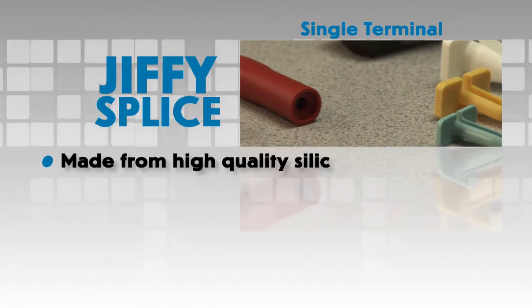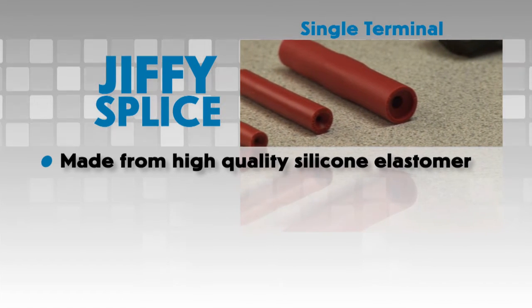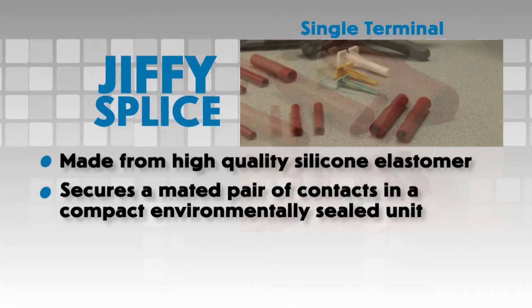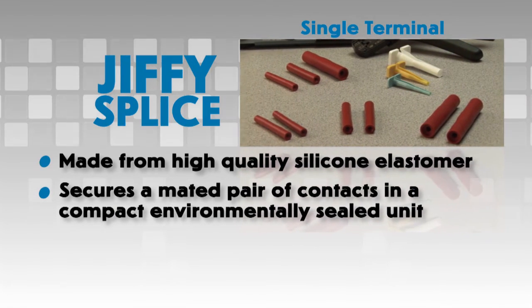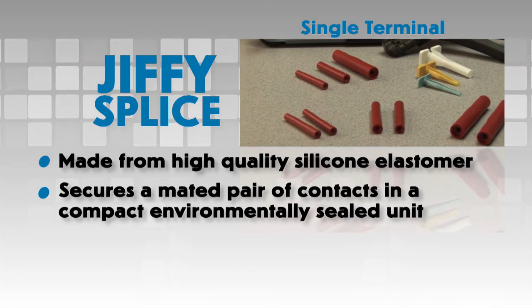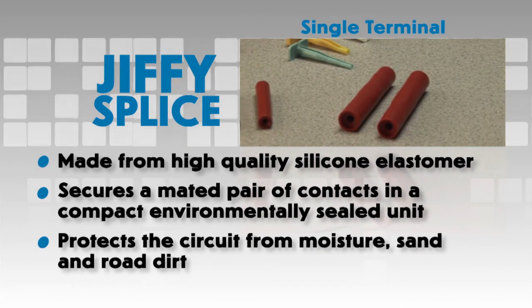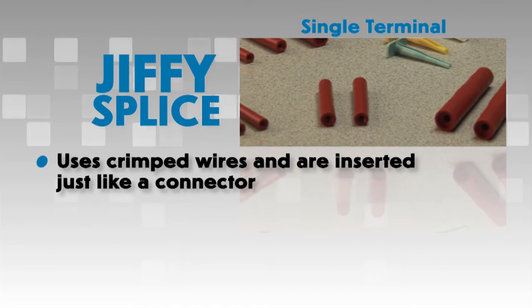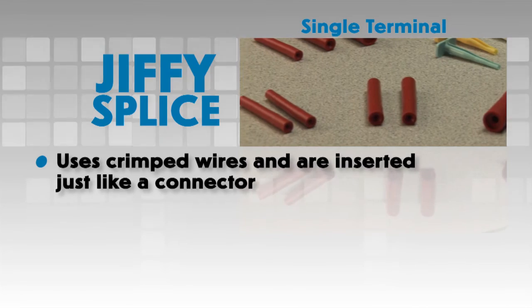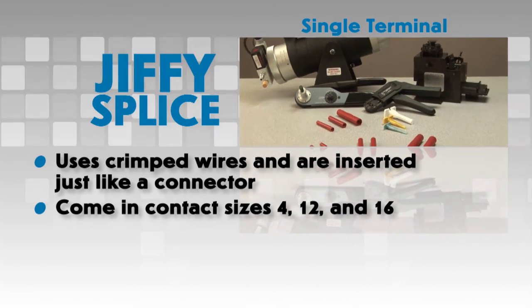Jiffy Splice. Made from high quality silicone elastomer, Jiffy Splices house a contact retention system that secures a mated pair of contacts in a compact, environmentally sealed unit. It is completely sealed, protecting the circuit from contaminants such as moisture, sand and road dirt. Jiffy Splices use crimped wires and are inserted just like a connector. Jiffy Splices come in contact sizes 4, 12 and 16.